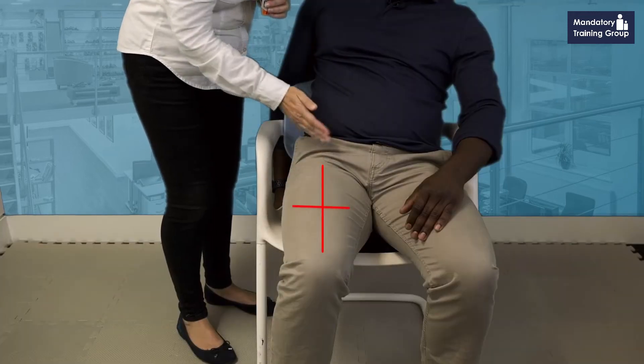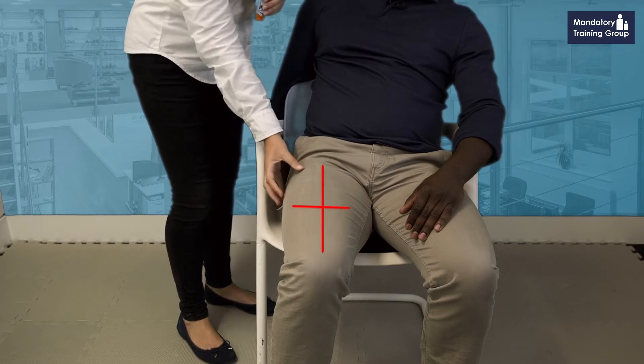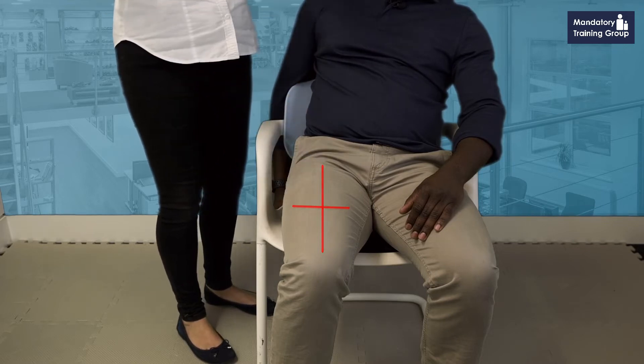You want to make a visual cross for yourself on your casualty's thigh — kind of like a visual cross. You stab the EpiPen into the upper outer side.